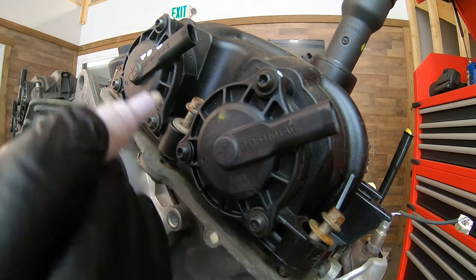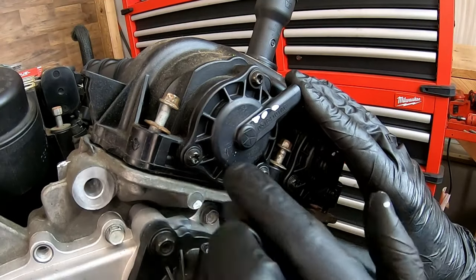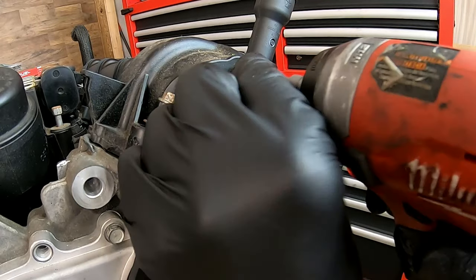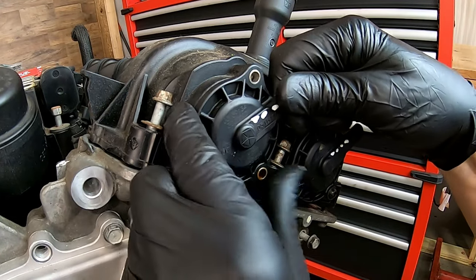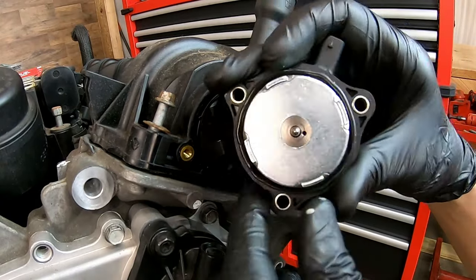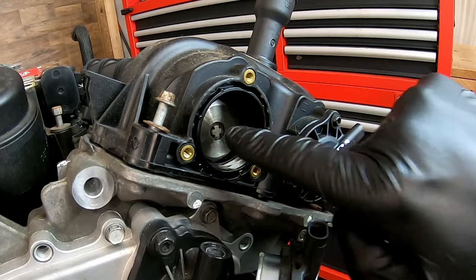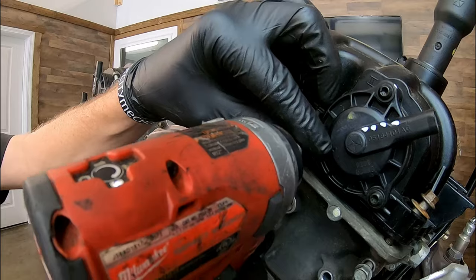Each one of these solenoid actuators has three fasteners and they are T25 Torx. Go ahead and back those off, try not to lose them. Then you're just going to grab them and wiggle them off. There's a rubber seal — it may stay in the groove of the valve cover or it may come off with the actuator. Right here you can see that little pin that actually protrudes through and pushes on the valve of the oil control valve on the front of that cam phaser. Now we're going to repeat that on down the line.